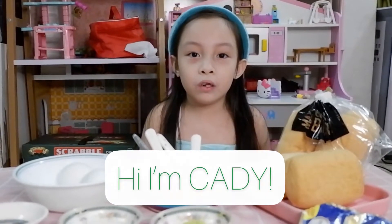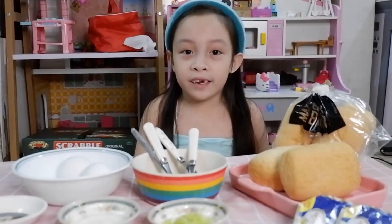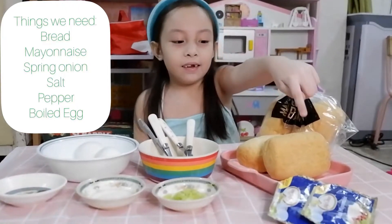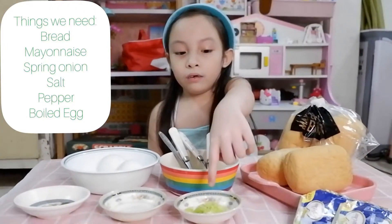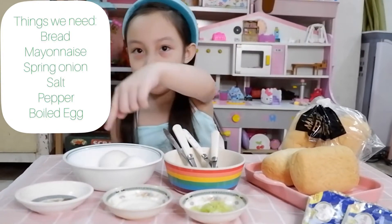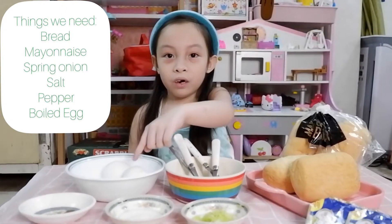Hi, I'm Katie. We're going to make egg sandwich bread. All we need is a bread, berries, green onion, salt, pepper, and a boiled egg.